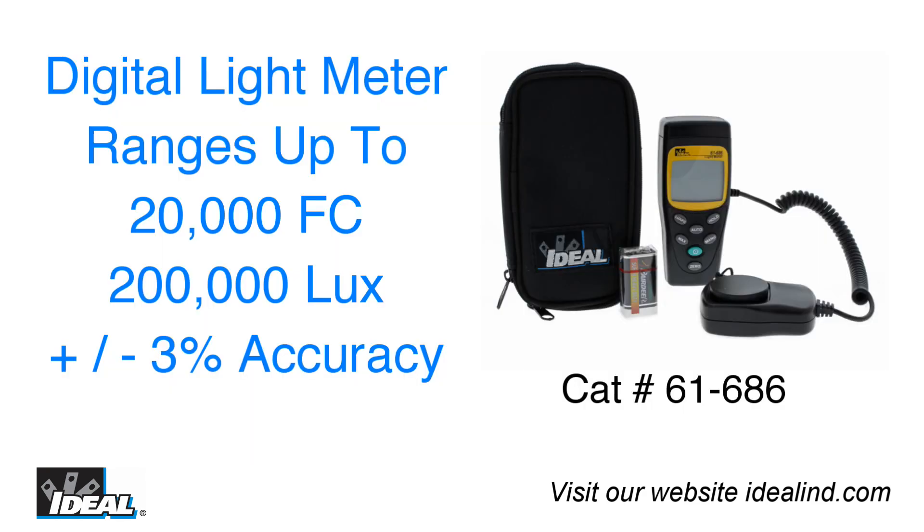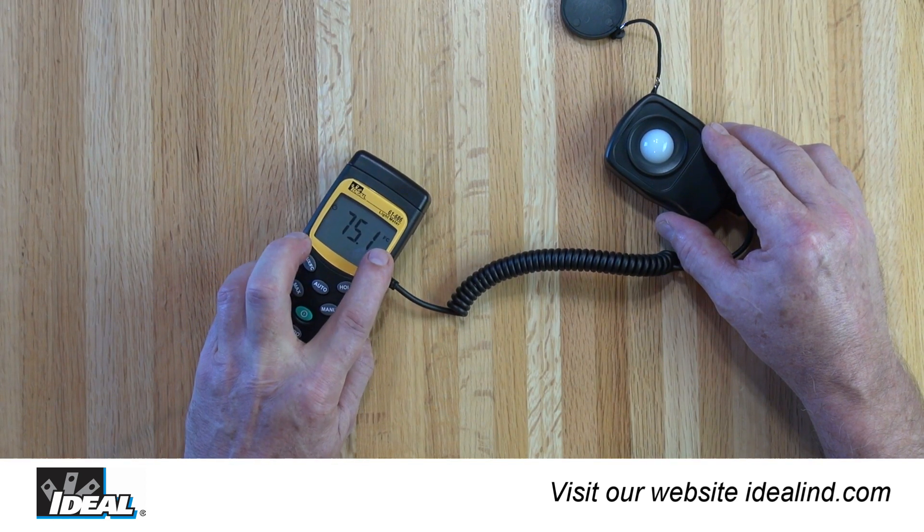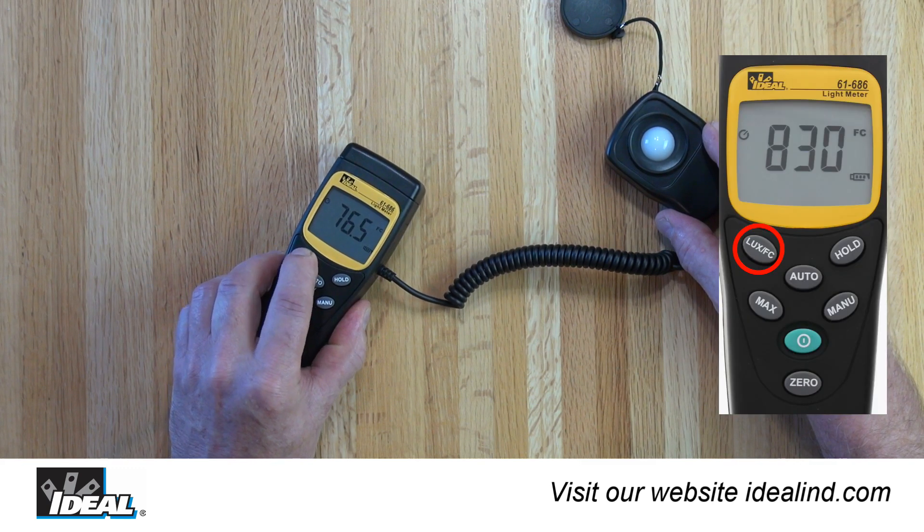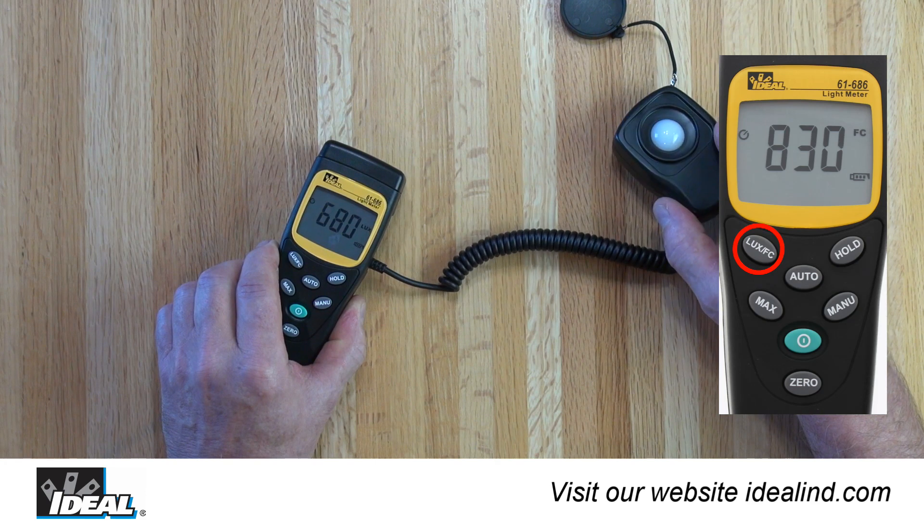Remove the sensor's cap and place the sensor in the area to be measured. The tester senses the amount of light in that area and displays the value in foot candles. To change the reading to lumens, just press the unit of measurement button.